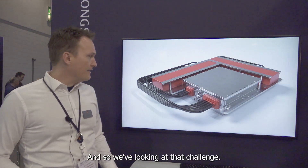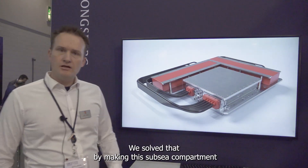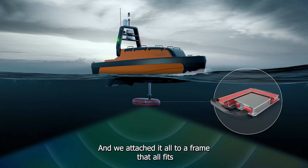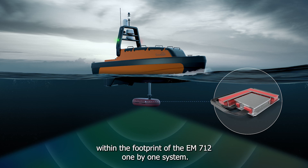Looking at that challenge, we solved it by making a subsea compartment that's smaller and more compact than the topside units, and we attached it all to a frame that fits within the footprint of the EM712 1x1 system.